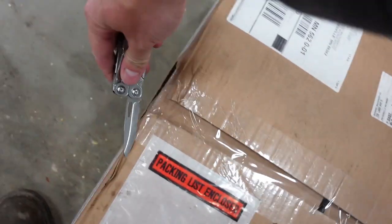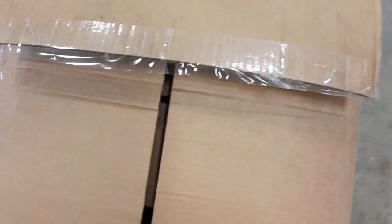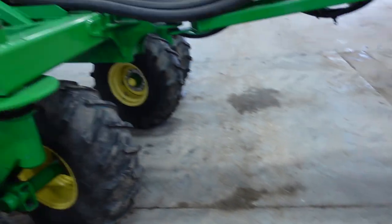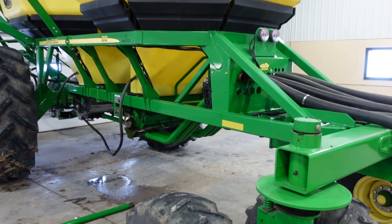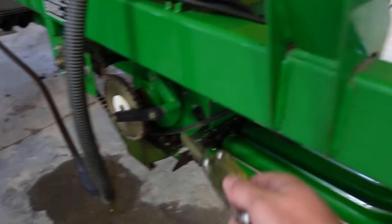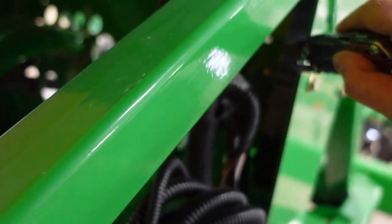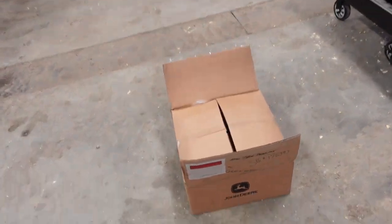So this package here is supposed to be our dry rate controller, which will control the product coming out of the air cart. Because now we need a different rate controller due to the fact that we are switching to the hydraulic drive back here. So I believe this guy is coming out and that guy is going in. We'll know more when Jesse and Matt get here.